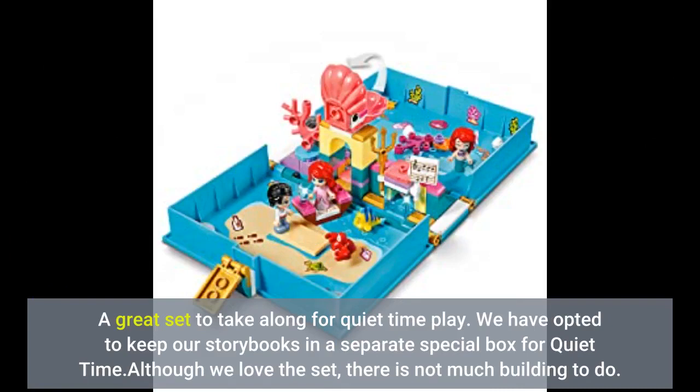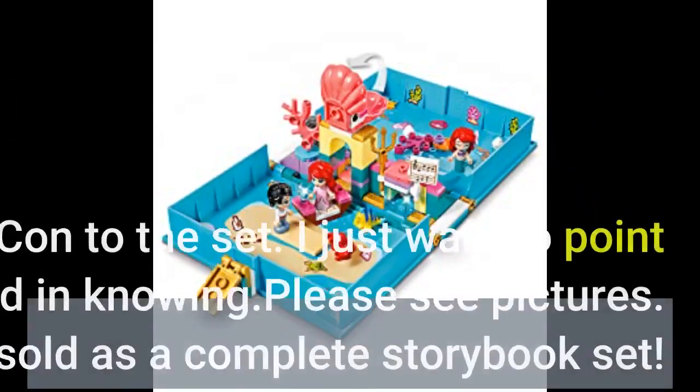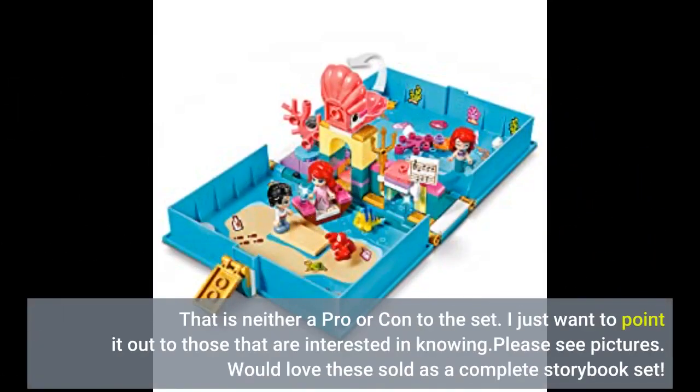Although we love the set, there is not much building to do. That is neither a pro nor a con to the set — I just want to point it out to those that are interested in knowing. Would love these sold as a complete storybook set.